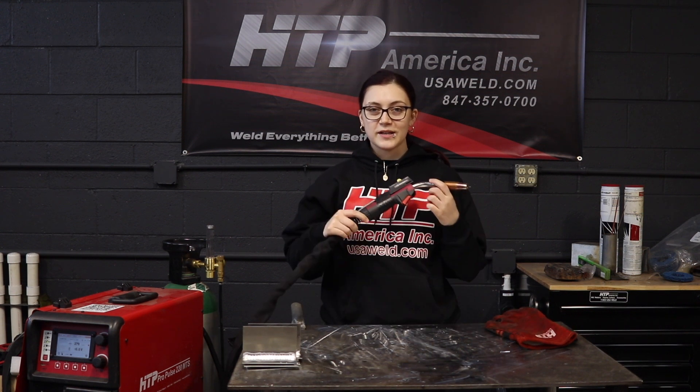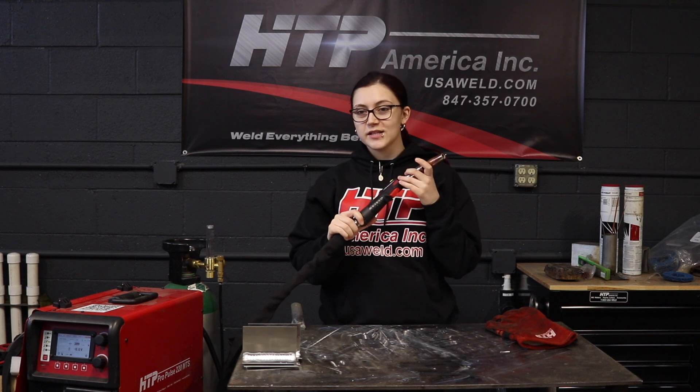Hi everyone, I'm Paige and today I'm going to demonstrate this remote control slider in combination with our 26 series gun and the Pro Pulse 220 MTS machine.